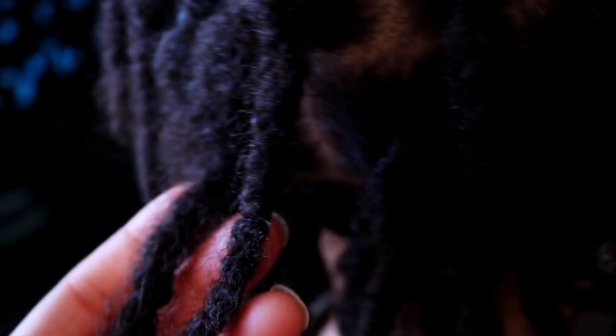We can also see that his two strand twists are still intact, just a little fuzzy and not as neat as it was in the beginning, but that was expected.